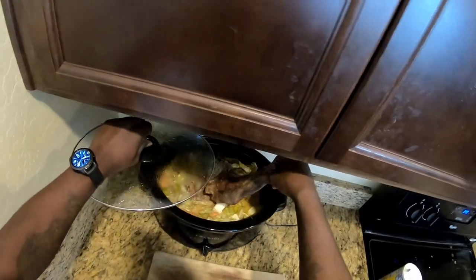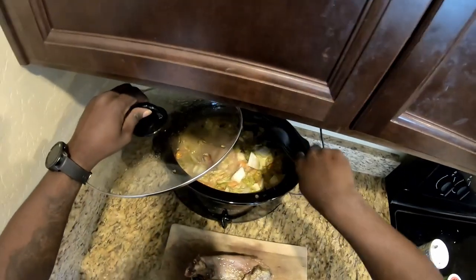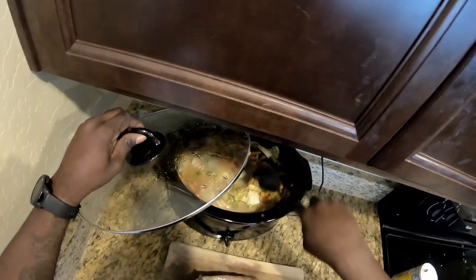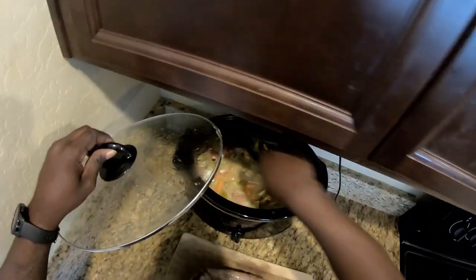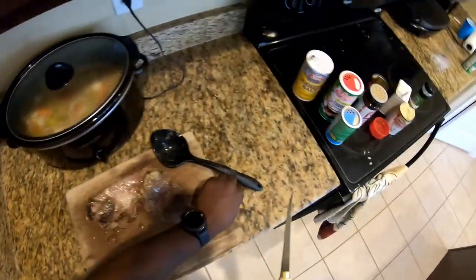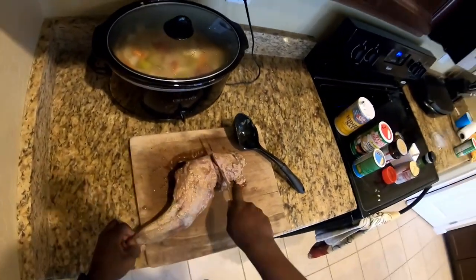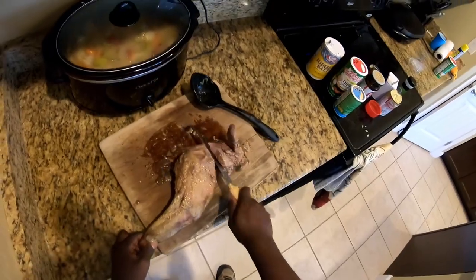Many hours later — time to debone that javelina leg. It's looking good. Stir it up a little bit — smells really good right now. Mix up all your vegetables, get everything in there; everything's getting nice and soft. Now we're just gonna get all the meat off the bone, cut it off any way you like, get it all off the bone, and shred it.